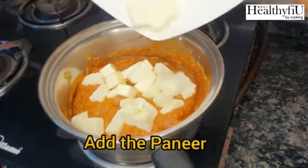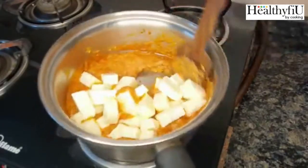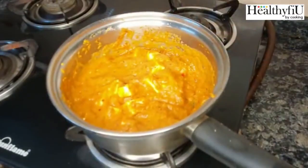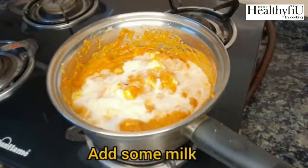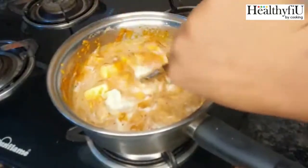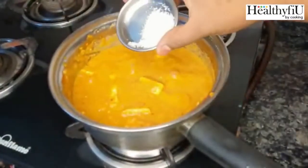We will add the masala and cook it for two minutes. Usually if we try it like this, we will add the flavor. Because it is more difficult, we will add the masala.